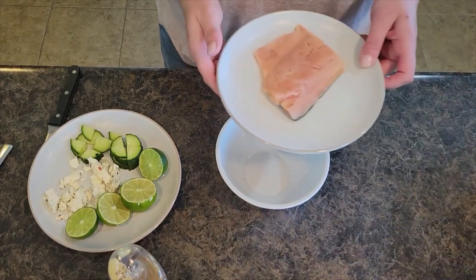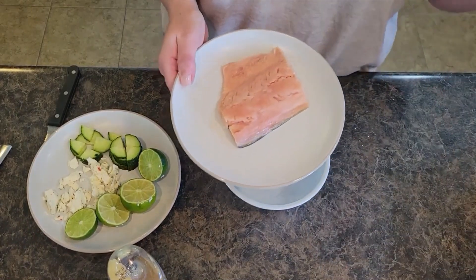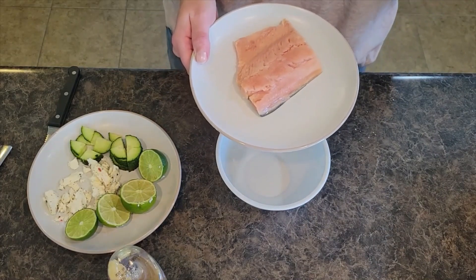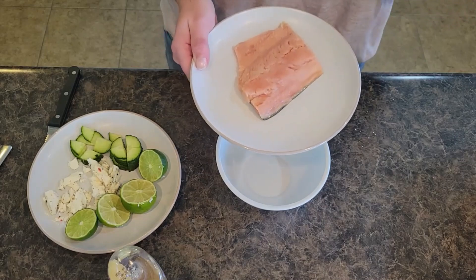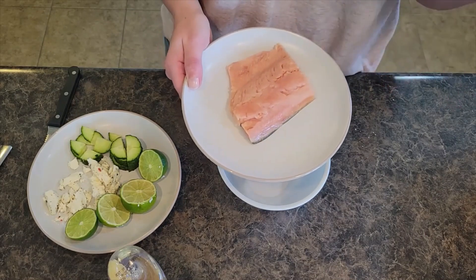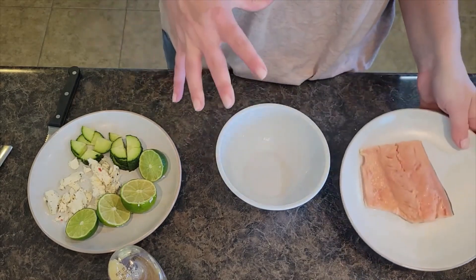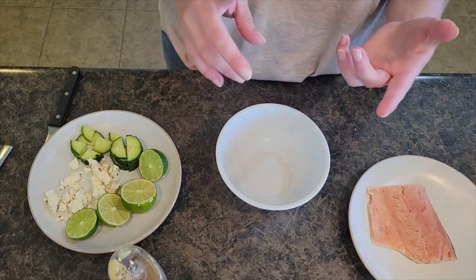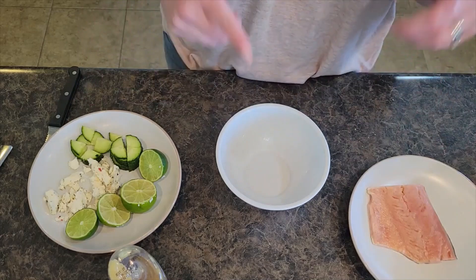Welcome back to In the Kitchen with Grace. Today we are going to do chipotle salmon power bowls. I'm going to make one for myself for lunch today — these are so good. We're actually going to have these for dinner tonight as well. I'm going to make the chipotle sauce for the salmon. I'll put all the ingredients and directions in the description below.